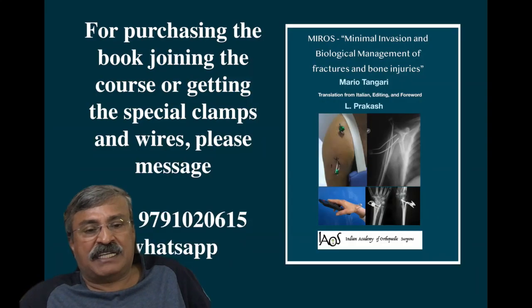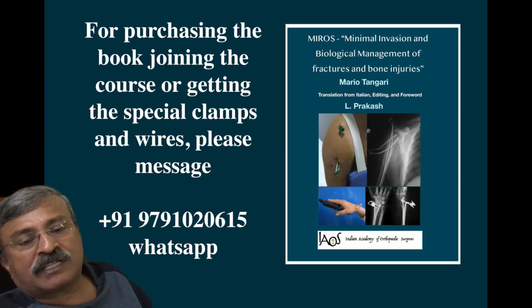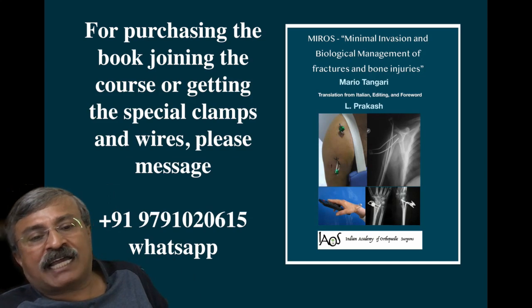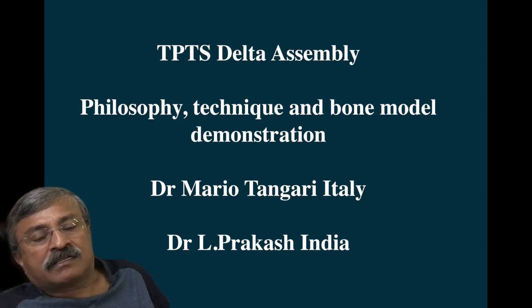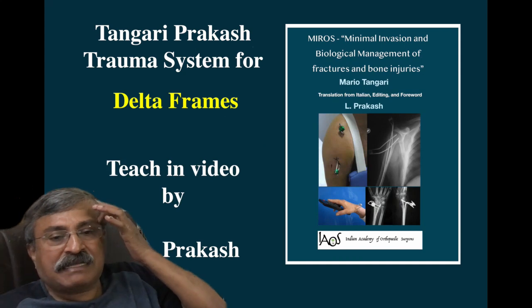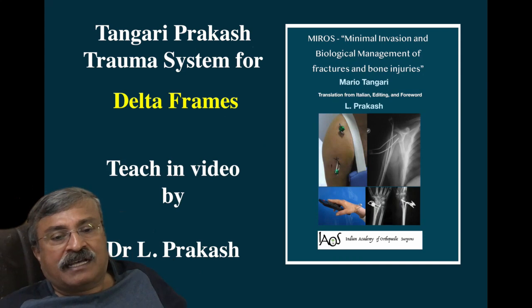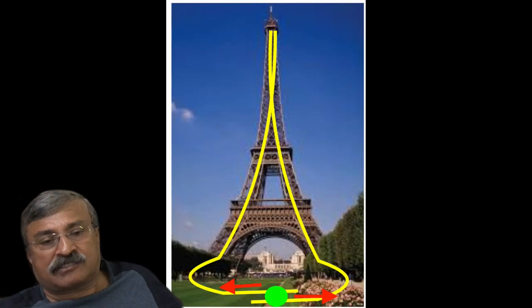This whole concept and philosophy was discovered by Professor Mario Thangari of Rome, Italy, who is a very close friend, whose book I have translated for the Indian Academy of Orthopedic Surgeons. If you are interested in using these special clamps, buying the book, or joining the course, please message me on WhatsApp at the number shown earlier. Thank you very much — thanks for enjoying this talk.